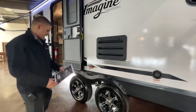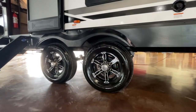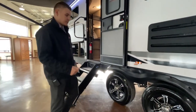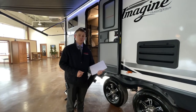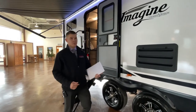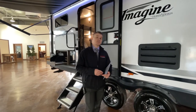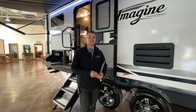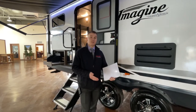Moving over to the wheels and tires — these are 15 inch aluminum wheels, and they are nitrogen filled. For the warranty, they offer the Lion's Head warranty: a one year no-questions-asked full 12 months, with a five year on the tires. With Grand Design you also get a one year comprehensive front to back, an industry-leading three year structural, five years on the decals, and 18 years on the roof. They definitely stand behind their product.